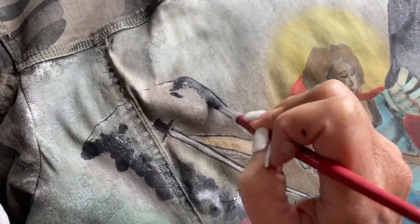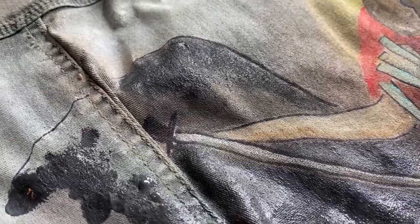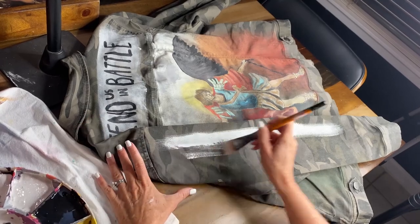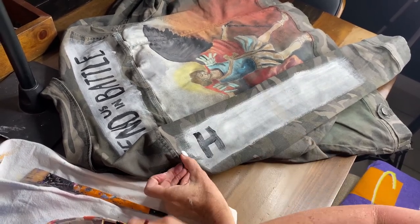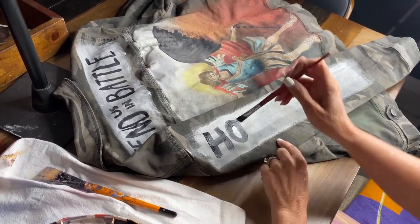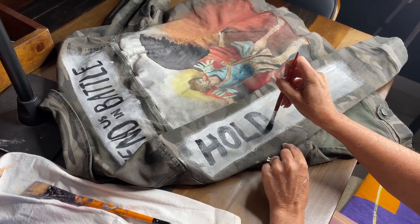Now we're just filling in all around the sword and the arm, filling in both sides of the wings — continuing to use a lot of water, some black, a little bit of white, and a little bit of Drop Cloth just to give our wings some depth and shape. My client had asked for words to be added: she wanted 'Defend us in battle' across the back and 'Hold the line' painted on the arm — a very personal statement for her. I sprayed the sleeve with water, coated it with a few stripes of white paint with a lot of water in it, and then free-handed 'Hold the line' with a one-quarter inch flat brush.